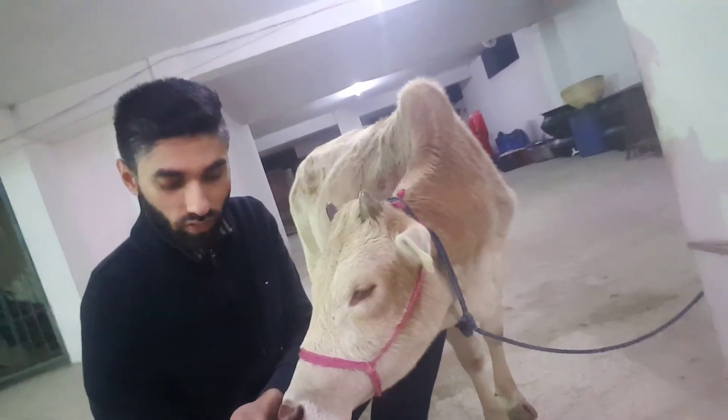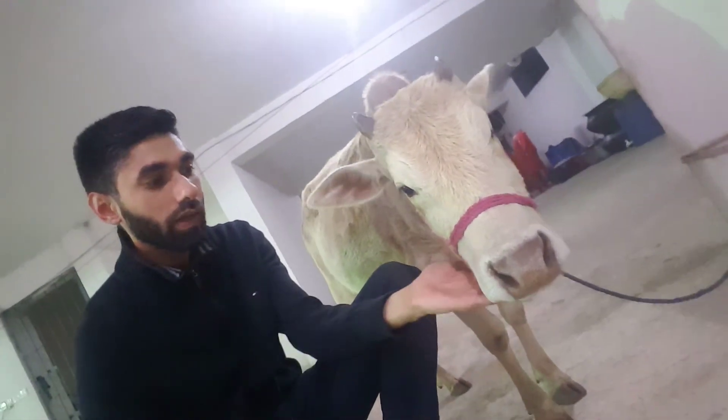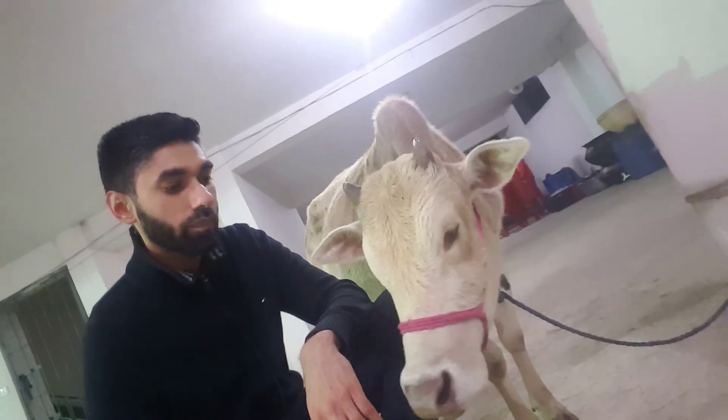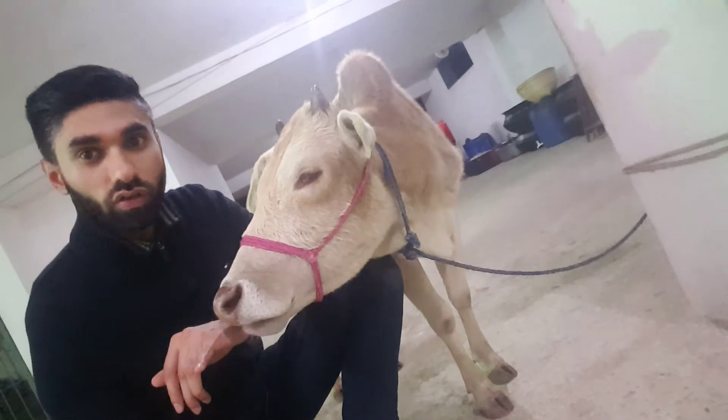Can you see him? He thinks my hand is some sort of food. Hi Billy, thank you very much for being in my video. And don't forget to subscribe!